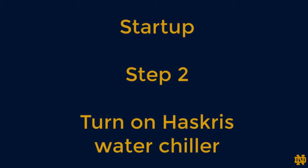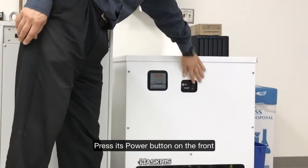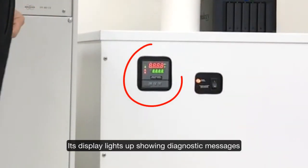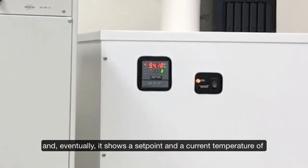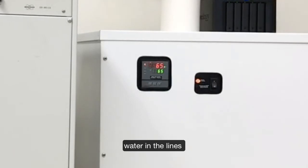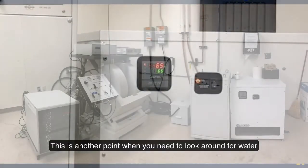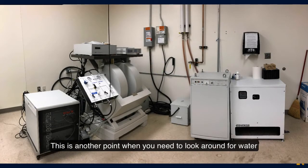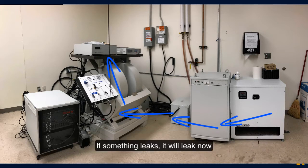Step 2: Turn on the Husqvaris water chiller. Press its power button on the front. Its display lights up showing diagnostic messages, and eventually it shows a setpoint and current temperature of water in the lines — normally set to 65 degrees Fahrenheit. This is another point when you need to look around for water, as the Husqvaris begins pumping water through all cooling lines at high pressure. If something leaks, it will leak now.